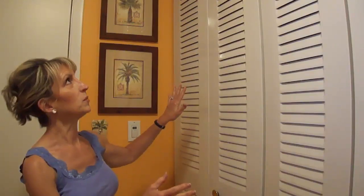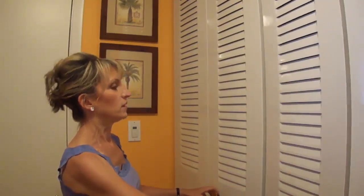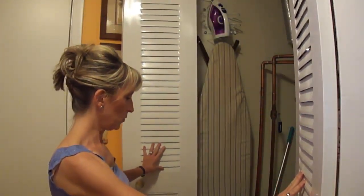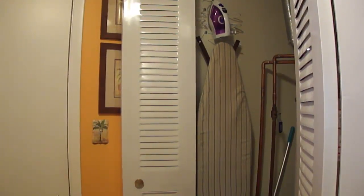So this is what I did to solve the problem of how to store the iron and the ironing board in this house. A former owner had put in this closet — these doors came from bedroom closets and then he put in nicer closet doors. This is where the furnace and the water heater are, and he actually pushed the water heater back.